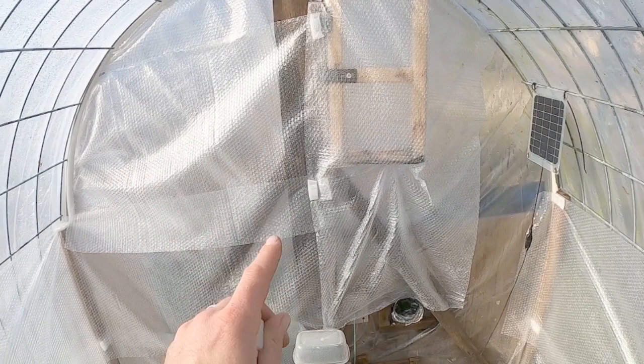So when we pull that foam back it won't rip our bubble wrap, meaning we will be able to use this bubble wrap again next year. Twenty bucks got us this far and we've got quite a bit of our greenhouse covered, but we've still got to do the top. We're going to spend maybe about 40 bucks on all of this insulation, but it is super cheap compared to actual insulation.